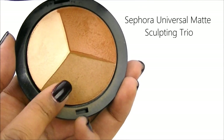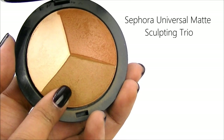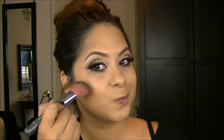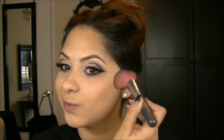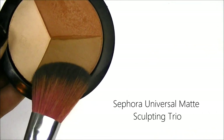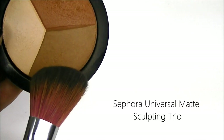Now I'm going to apply a bronzer and I'm going to use this color right here from Sephora — it's the Matte Universal Sculpting Trio. With a small angled brush, I'm also going to focus that color in the hollows of my cheeks just for a little contour.